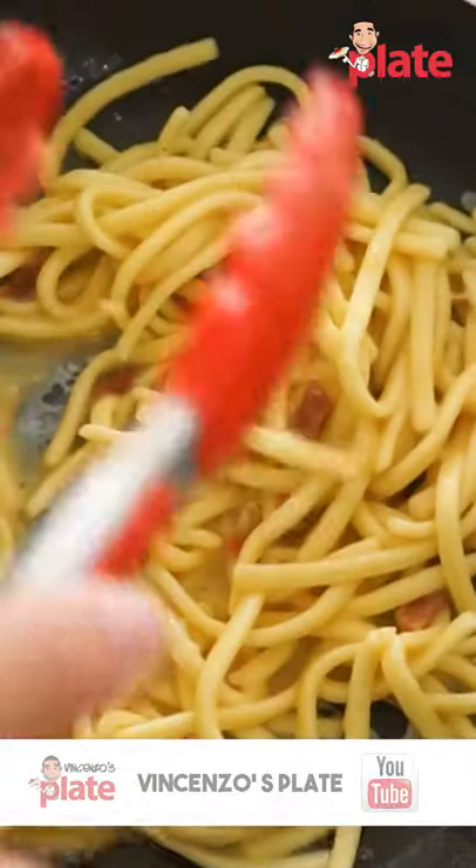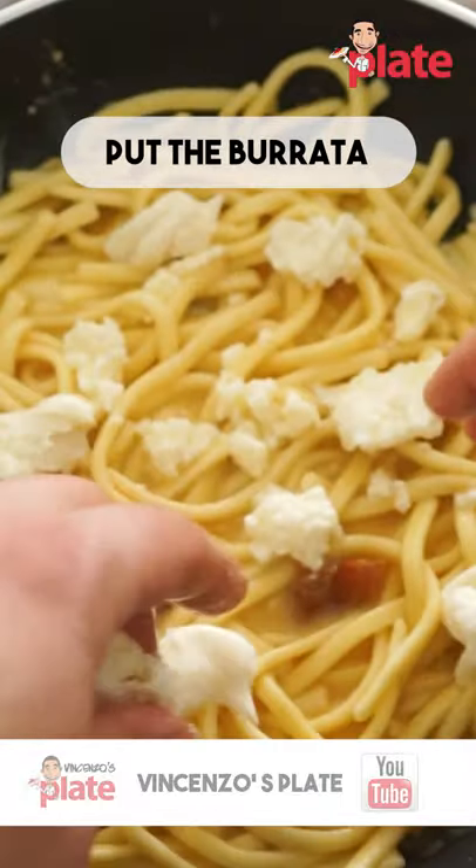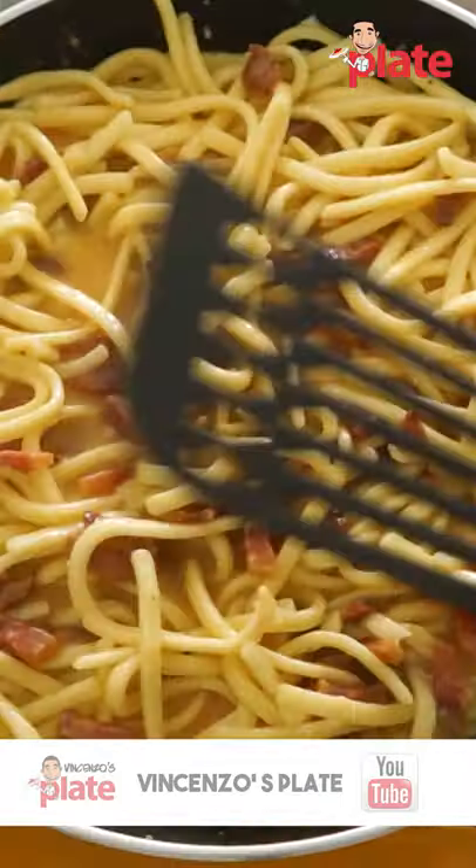What we do now is put half of the mix inside, then we put the burrata, and then we put the rest of the pasta on top.